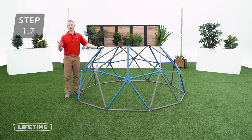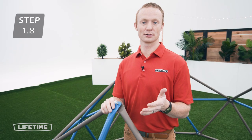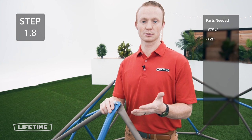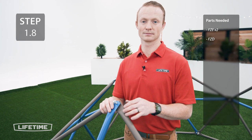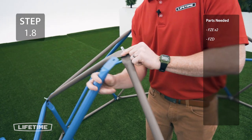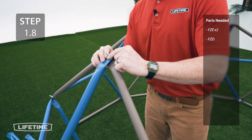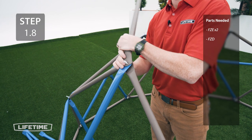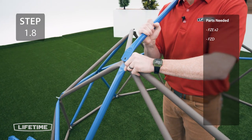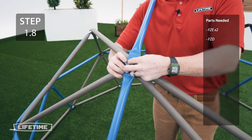Once you've got all the joints attached, the assembly should look like this. Now you're going to remove the hardware from the top joints and add 2 brown tubes and 1 blue tube. They go in a specific order so be sure to follow along. Only finger tighten the hardware for now.